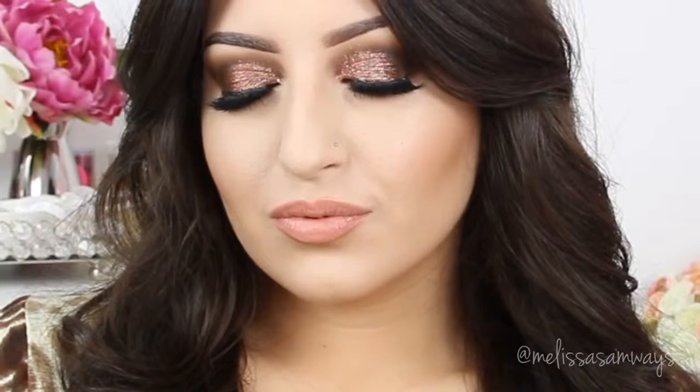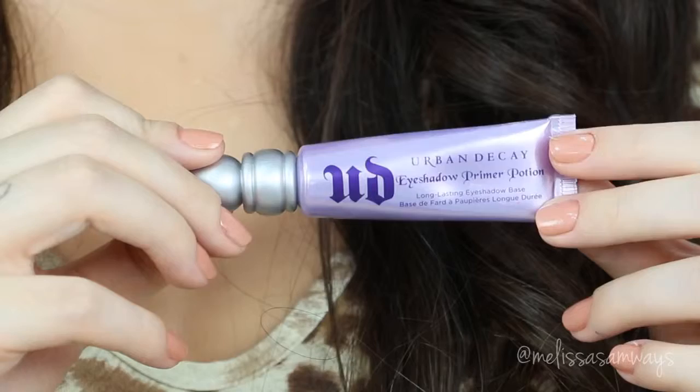Hi everybody, thank you for watching. In today's video I decided to do something more glamorous for parties. This makeup is also dramatic, but at the same time is easy to do. Today I mixed some glitter and brown smokey eye. This look is wearable for everybody and I recommend it for more special occasions. I already did my skin, but if you wanna learn how I did my eye makeup, please keep watching. I hope you like it — let's begin.